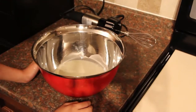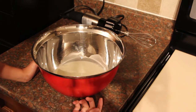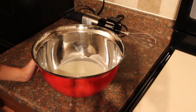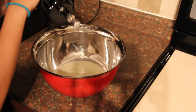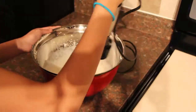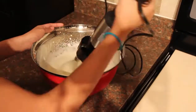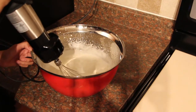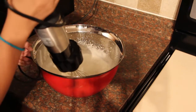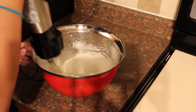You have another choice here: you can whip it yourself, which is a little bit time consuming, but you can also use an electric mixer, which is what I'm going to use. What you want to achieve here is just soft, floppy peaks — not too hard, because if you over-mix it, it's not going to set really well.